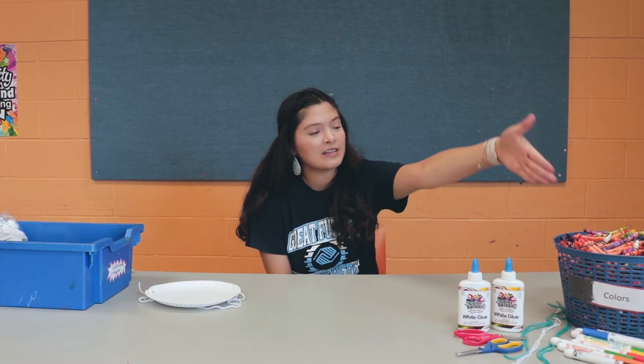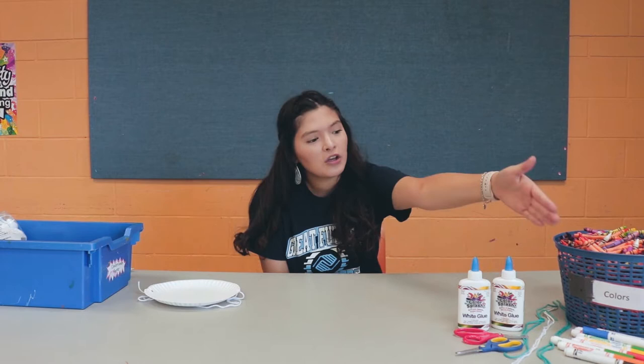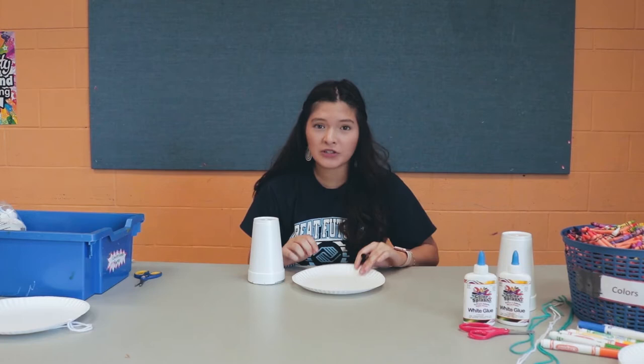In order to make this project, you're going to need some crayons, some markers, glue, scissors, and some ribbon. If you don't have ribbon, you could use string, shoelaces, whatever you have at home. We also need some plates and some cups.